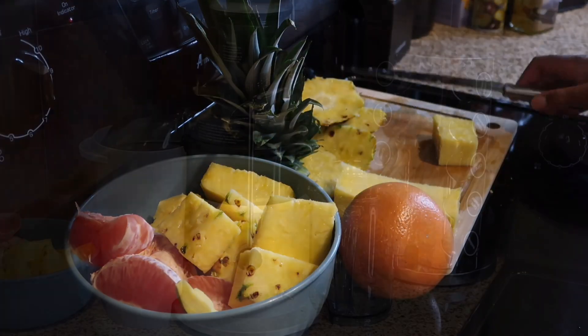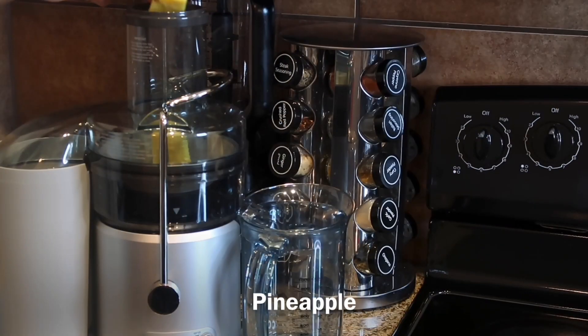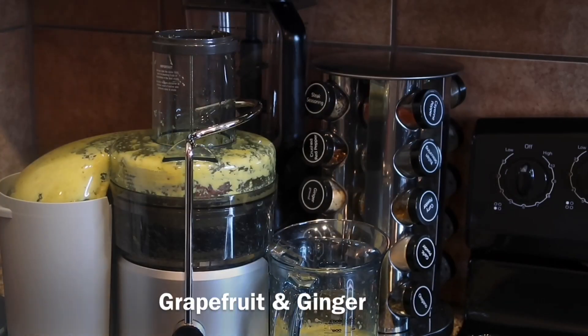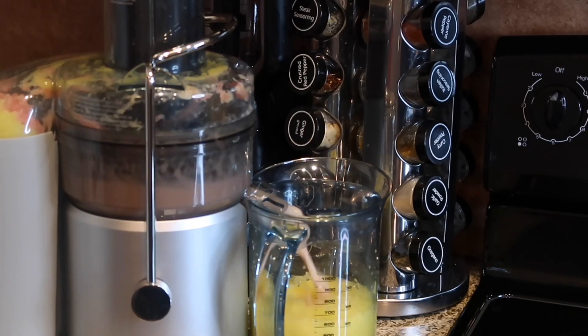Once the fruit has been prepped, let's get ready and start juicing. I'm going to start out with adding the pineapple and allow that to juice — make sure you follow the instructions for your specific juicer. Then I'm going to throw in the grapefruit and the ginger. Don't skip out on the ginger; it helps to take the juice up a notch.